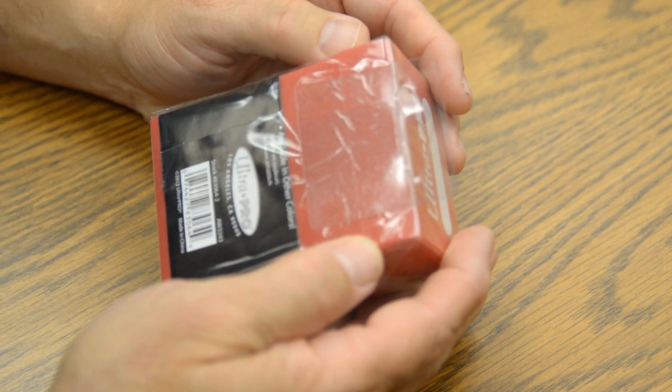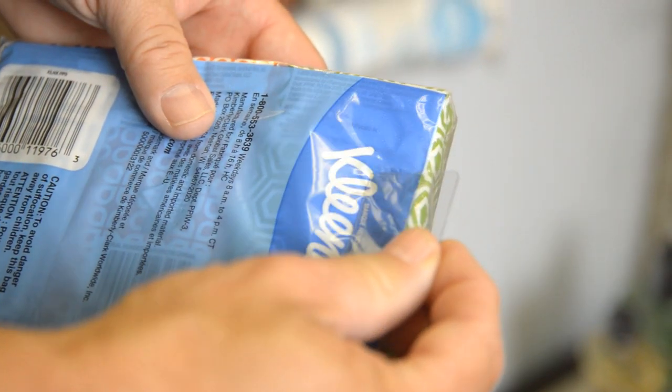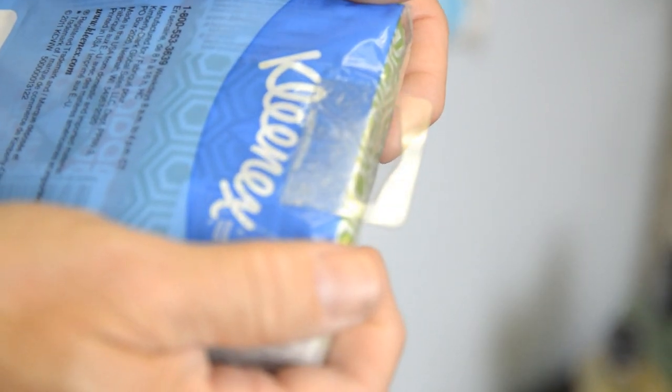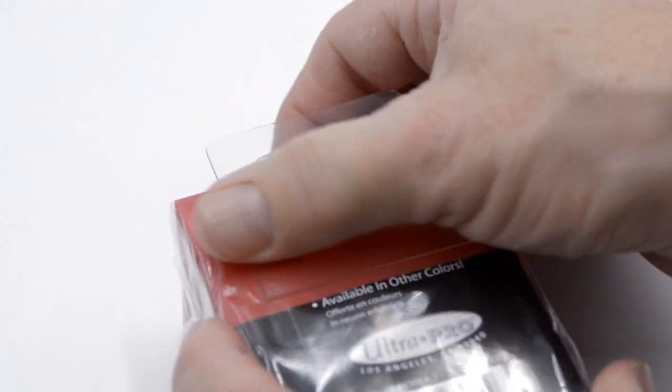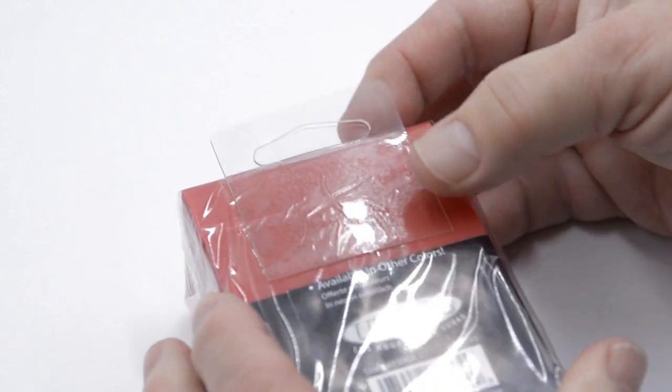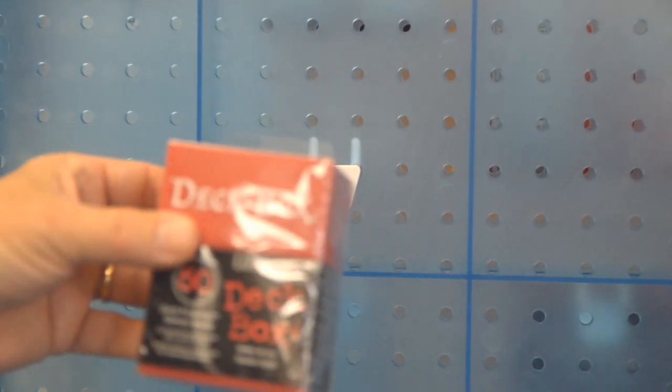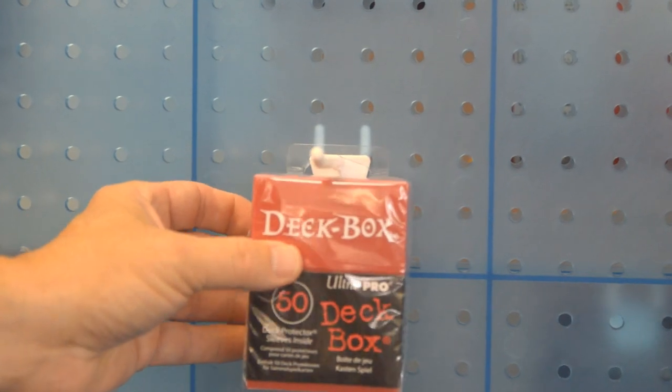When placed on a product, our hang tab adhesives need to bond to a clean, dry, and contaminant-free surface. Pressure should be applied to activate the initial tack bond. Over time, the bond between the hang tab and the surface builds, reaching maximum strength after 24 hours. This maximum bond strength can be two to two and a half times higher than the initial bond.